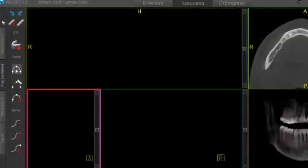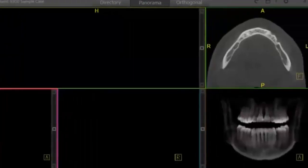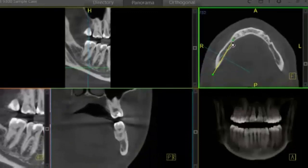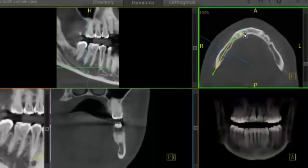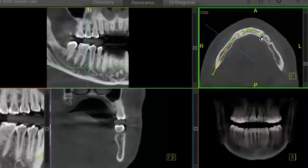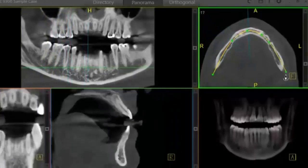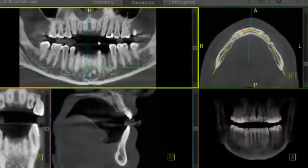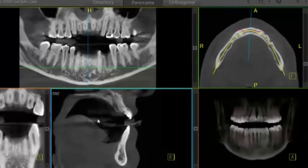To begin, I'll go ahead and draw our curve. Just select the curve tool, and I'm going to use my cursor to draw my curve through the mandibular bone. Double click to finish, and you can see now we have our pan, our cross section, and our transaxial view.